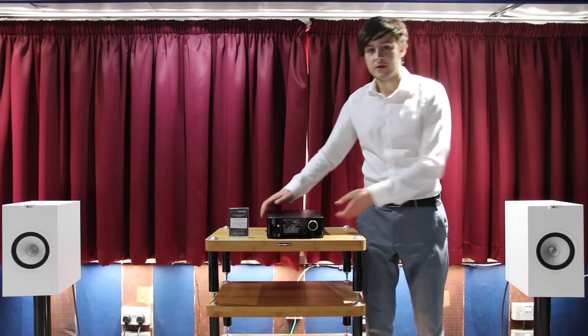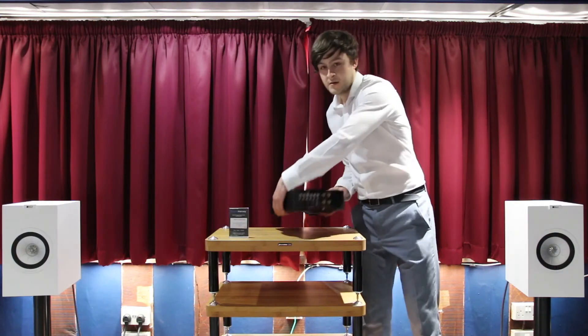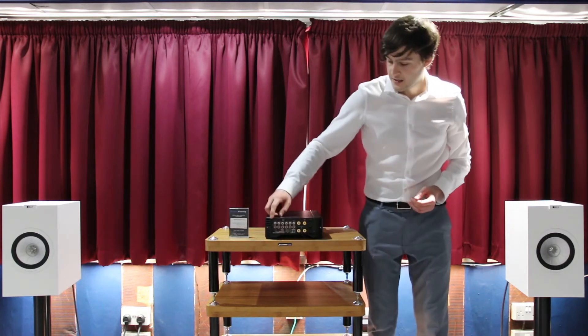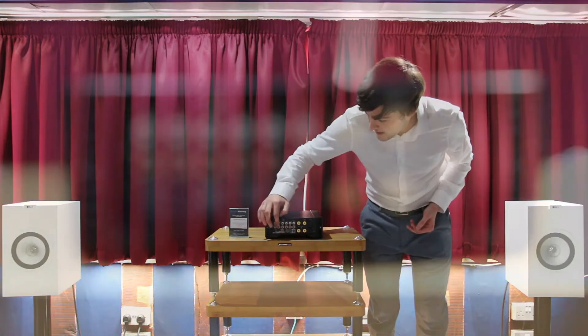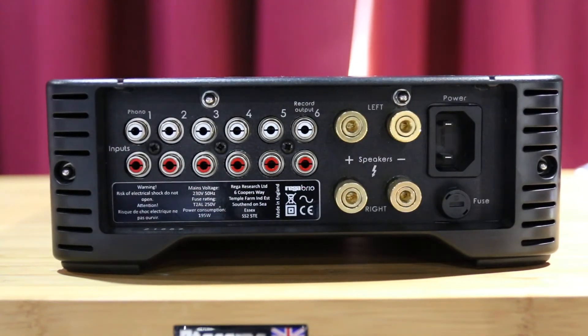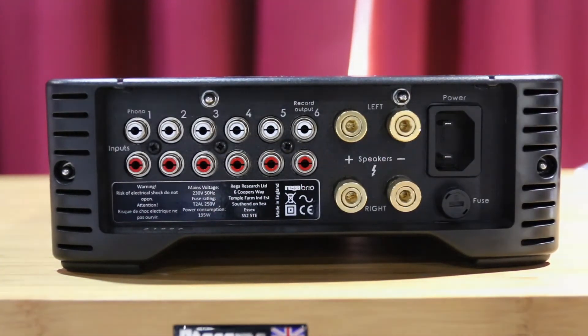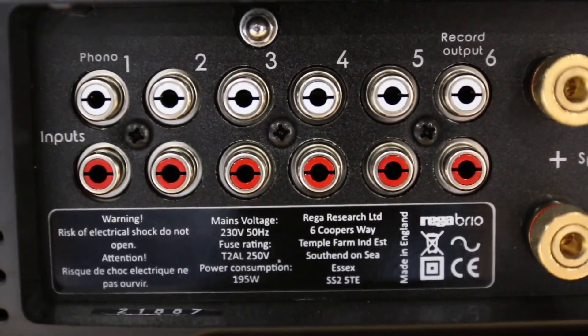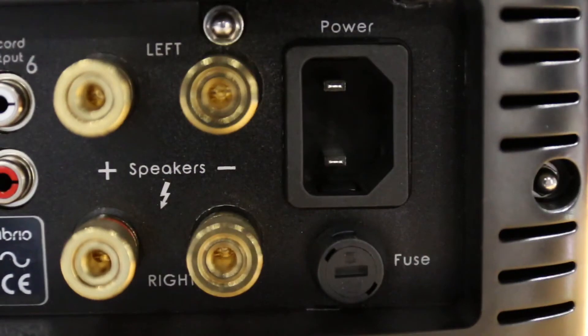If we take a look at the rear of the unit, there are five inputs on the back. One of those is the phono stage, and then there are four more which can be used to attach other devices — for example, a CD player. We've also got a record out and the traditional style speaker terminals.